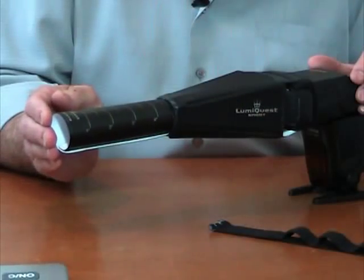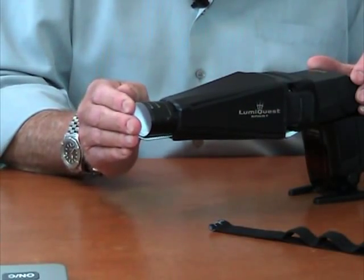Now what you have is the snoot with these hash marks on it at half inch increments that you can extend out all the way 6 inches — 5, 4, 3, 2, 1 — like that, with a dramatic difference in the amount of spread.